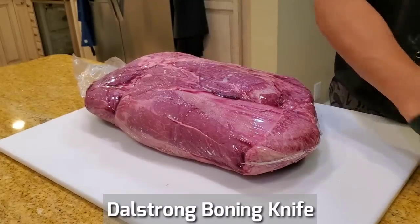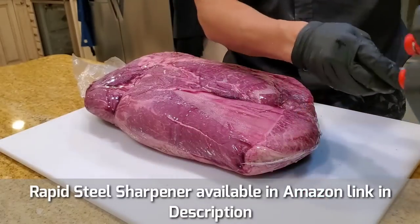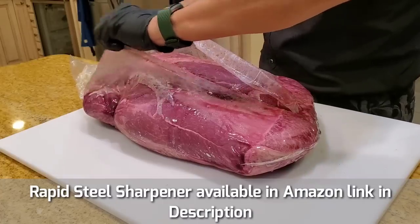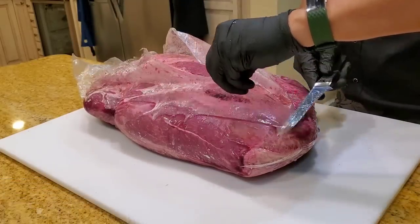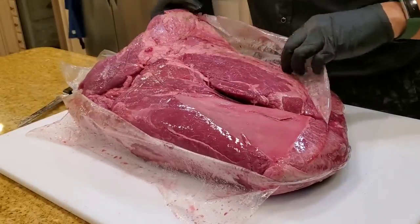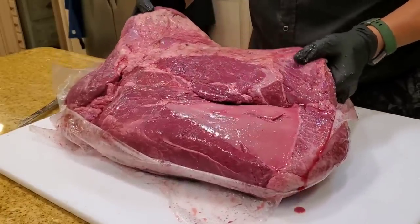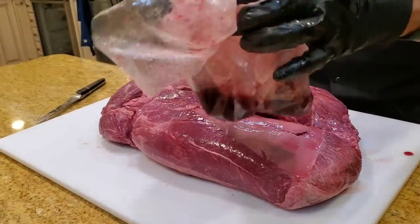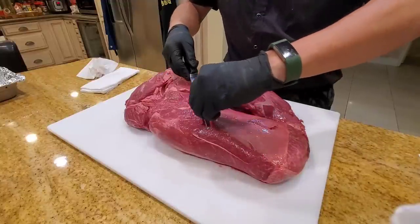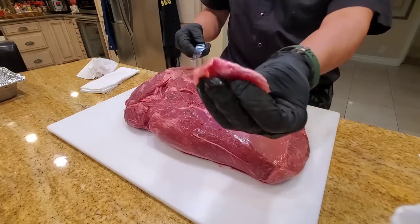Let's trim up the beef clod. We need a sharp knife — I'm going to use a Dexter Strong boning knife and run it through a rapid steel sharpener first. It's a 20-pound boneless cut from the shoulder of the cow. When you lift it up, be careful not to spill any of the purge — dispose of it safely. You never want to wash your meat. I like to do a light trim, just removing any excess fascia and silver skin.